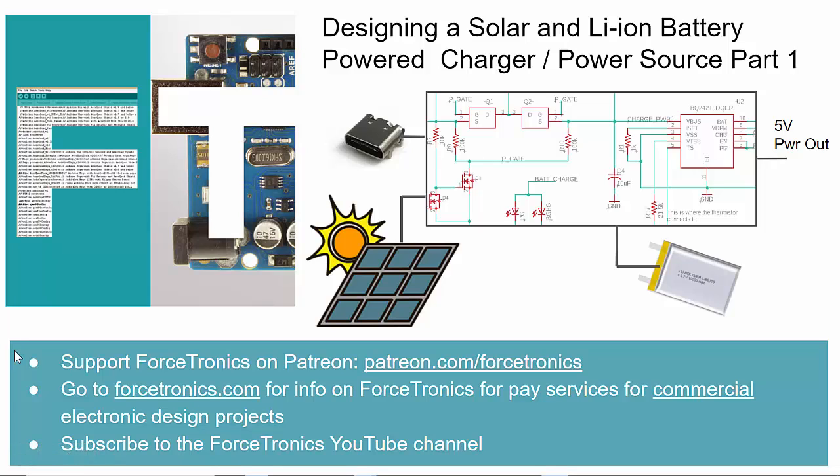Hello from the Forstronics YouTube channel and welcome to designing a solar and lithium-ion battery powered charger slash power source — this is part one in a two-part series. Please support Forstronics on Patreon where you can access exclusive content including video content, code, hardware design files, schematics, and there'll be some exclusive content from this video series as well. Also, if you haven't already, please subscribe to the Forstronics YouTube channel, hit the thumbs up, and spread the word.